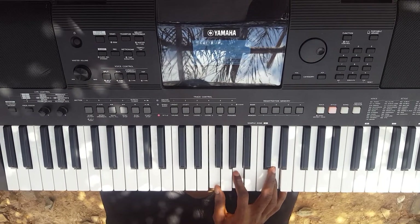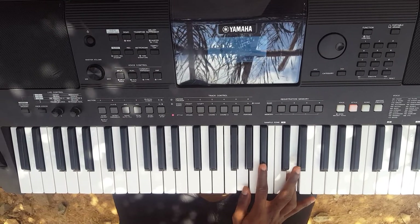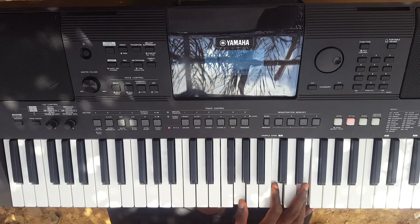The sixth chord is Do, Mi, and then La. And then I move to the second chord, which is the Re. I'm doing Re, Fa, and then La. And I move to the fifth chord, which is Re, So, and then Ti.